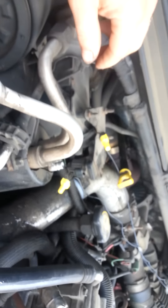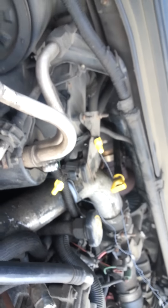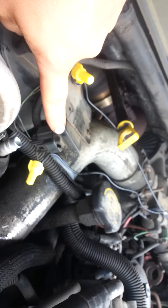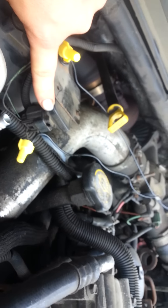Hey guys, this is how you install a smoke switch on a 7.3. Right here is your MAP sensor.